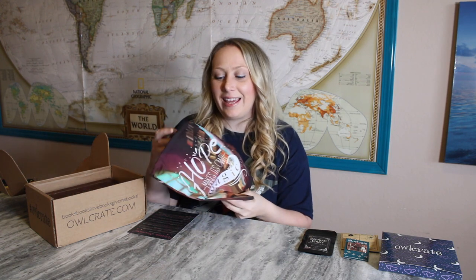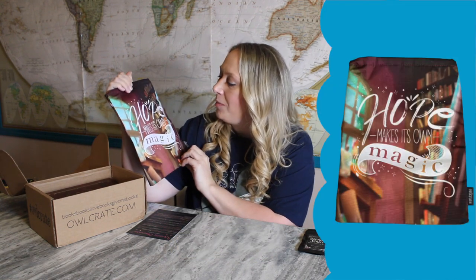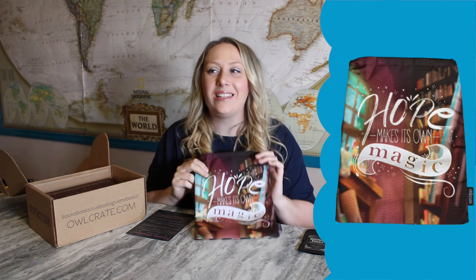Next item — it's a book sleeve! It says 'Hope Makes Its Own Magic.' I use these all the time for my books. I have a couple that are this quality and I just stick books in them. Whenever I go on the go for a long time, I pack them — I ended up finishing Eventide, which was the book I was reading, and I packed another book in a different one. I love book sleeves; they're a great way to protect your book, especially when traveling.